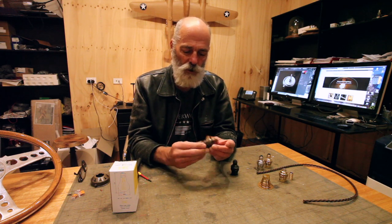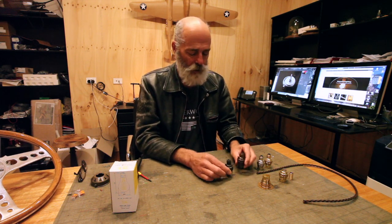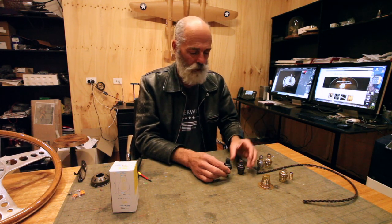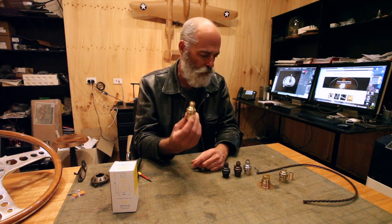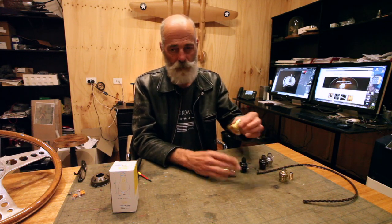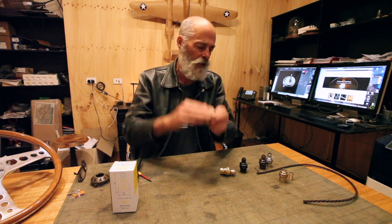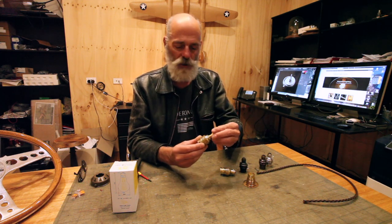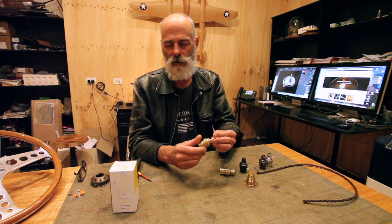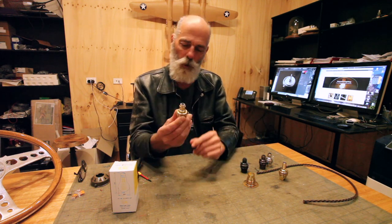We stock them in a range of colors as pendant types — we have bronze, antique brass, nickel, and new brass or polished brass. We also have a batten holder, which is a fixed fitting, very similar to the E27 we showed in the last video. You can also get these as threaded entry, so these are for fixed locations like in a table lamp.